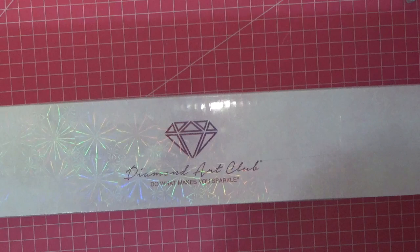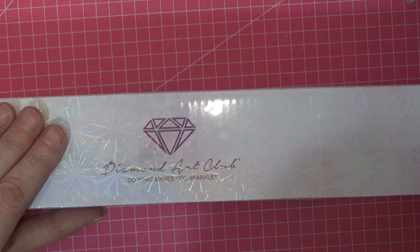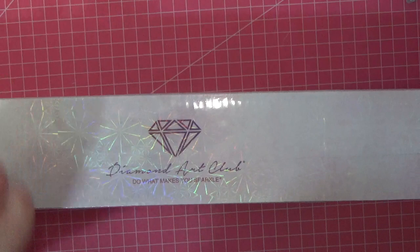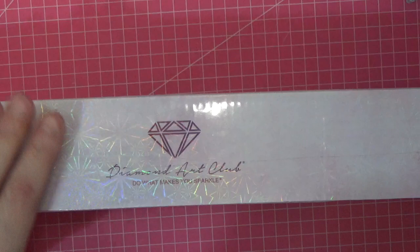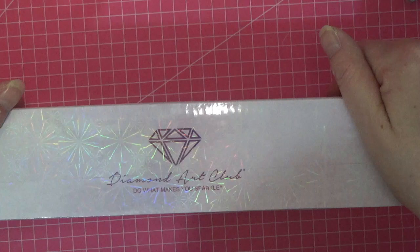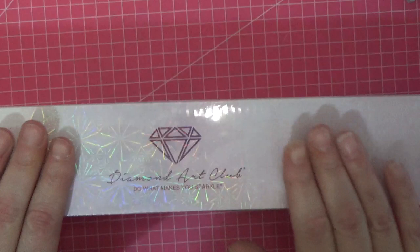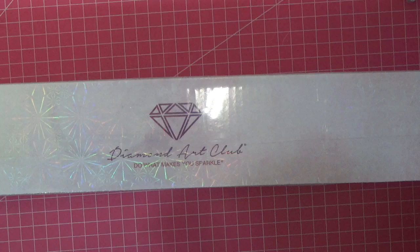What I love about Diamond Art Club is that all their art is licensed — meaning any picture you buy from them, the artist is being paid and they have permission to use that picture. Other places don't do that, so you need to be really careful. As colourists, we know how important it is to support artists, and Diamond Art Club guarantees their images are always licensed.